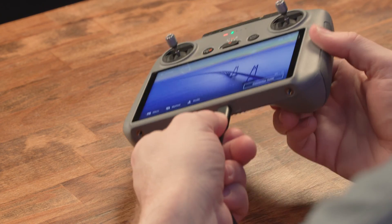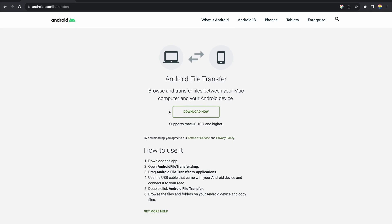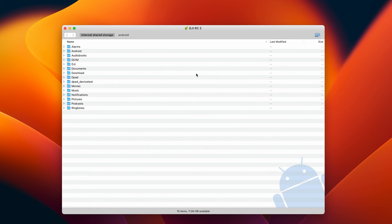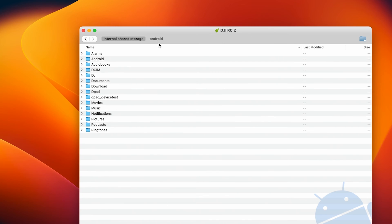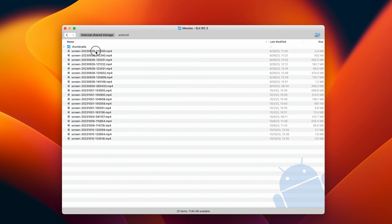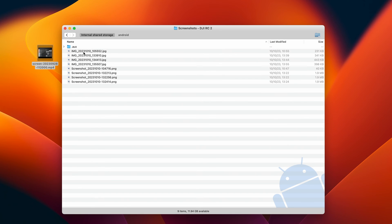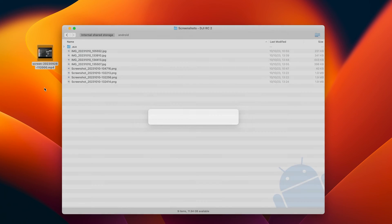To copy files directly from the RC2 to a Mac, plug in a USB-C cable from your Mac to the RC2. You'll need to install the free Android File Transfer app and it should just pop up right away if you have it installed. You can see there's an Android tab as well as an internal shared storage tab. The Android tab is your SD card. Screen recordings and screenshots are saved on the internal storage, so navigate to the movies folder for screen recordings or the pictures folder for screenshots.